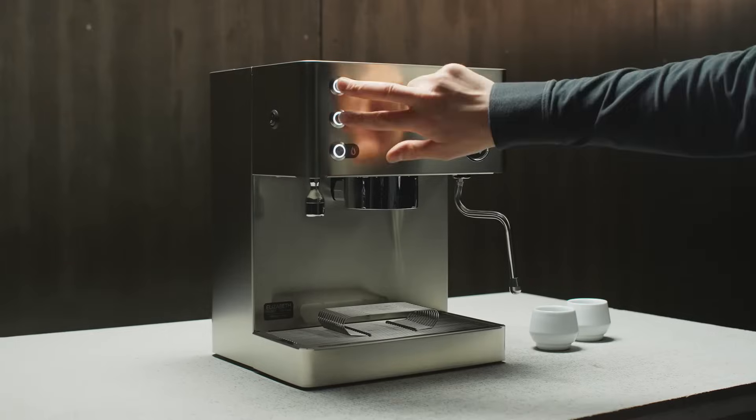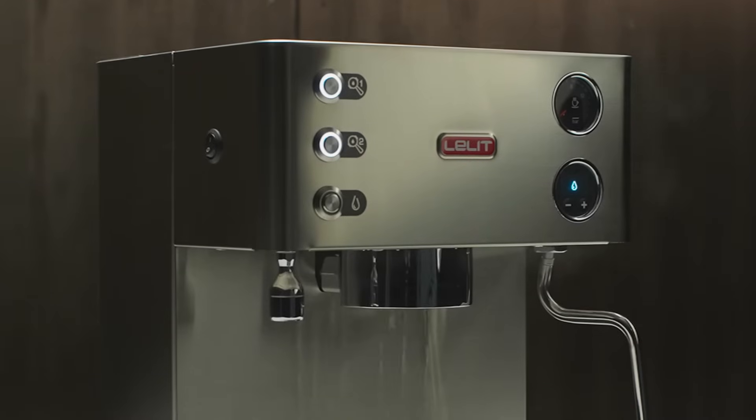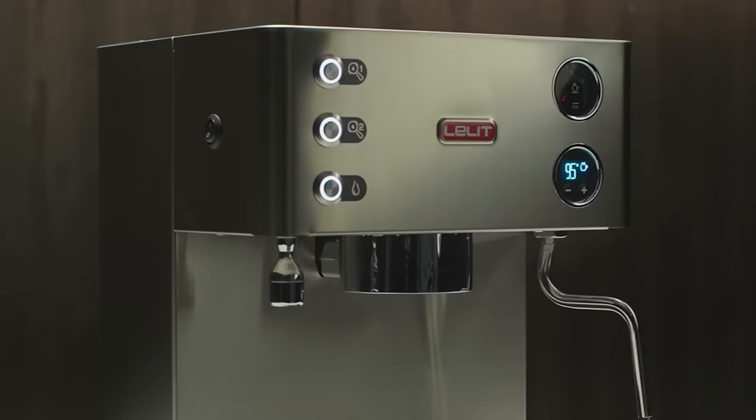The automatic purge allows you to deliver a small amount of water before the extraction and thus reach the correct temperature for optimal coffee preparation.